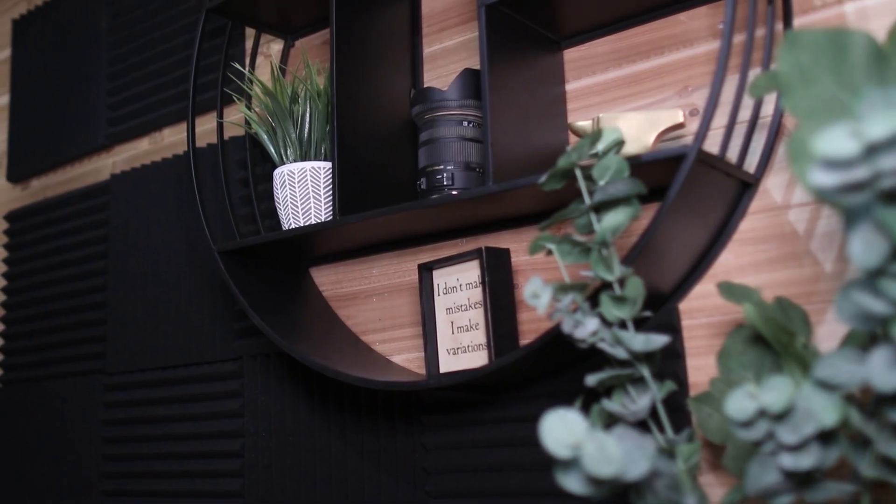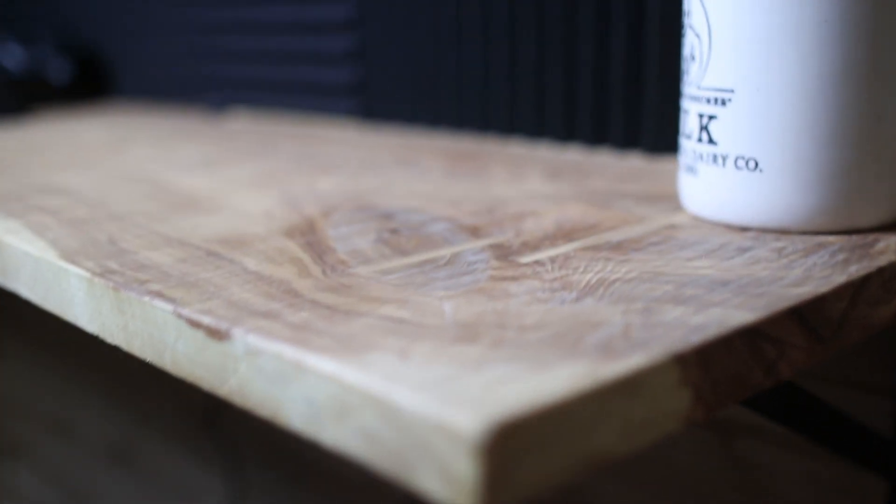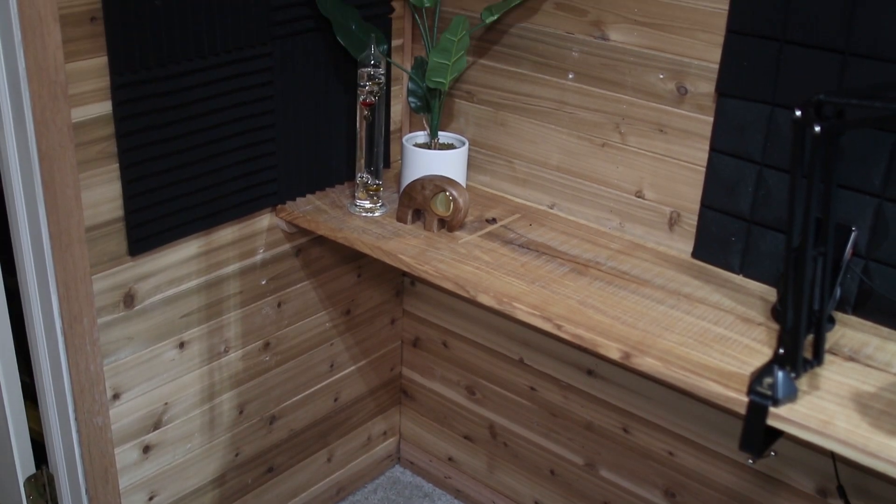That is it — the closet renovation is finished. Let's break out the cost. For the countertop, I bought ash lumber in bulk, but if you were to buy it at a lumberyard or Facebook Marketplace, you could probably get it for around $100 for a large area like this — or just use plywood or whatever you have on hand. The acoustic panels cost me $60 for all of them. I'll link those and everything else I used down in the description.